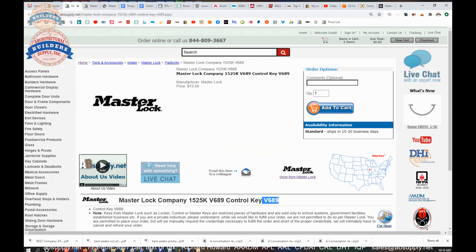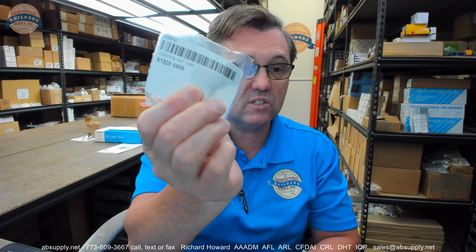Let's wrap up this video on camera. In conclusion — control key, very typical, very common. Please just make sure that the address you're requesting it shipped to is an address that certainly does have these installed, and the factory does keep this information on file. They will not process an order without the end user's information provided to them. So any questions on the 1525K V689 control key or any other Master Lock product, please feel free to reach out to us. Thank you.